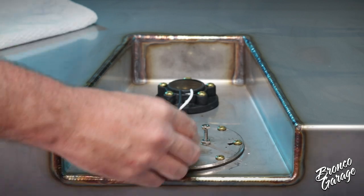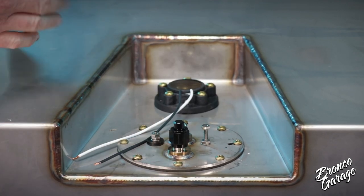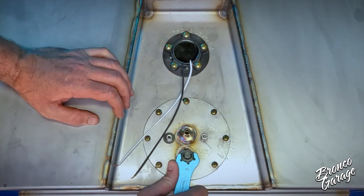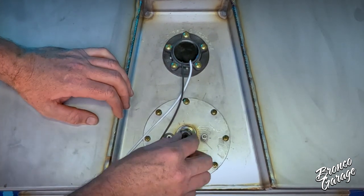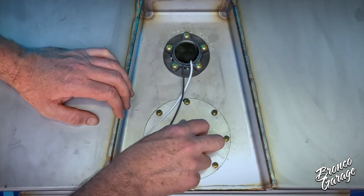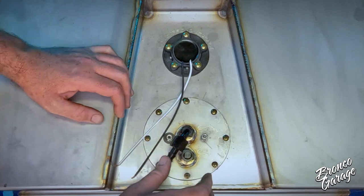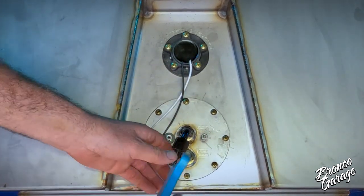Now that the pump plate and sending unit are installed, we can set up the top of the pump plate for a carburetor. The front supply port that has an S engraved into the pump plate will be capped off for carb setups. Then the 90-degree fitting will be added to the return port, because the return tube goes to the bottom of the tank and the supply does not, so it can accommodate an EFI pump and sock filter. We recommend you use aluminum wrenches to tighten AN fittings like these.